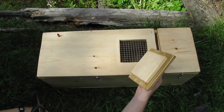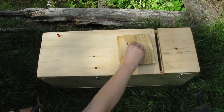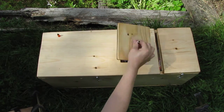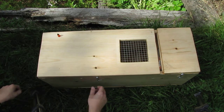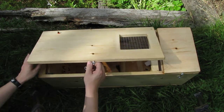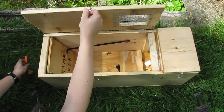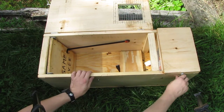First we take off the lid here. That's basically just a simple wood piece with a screw that you can take off and put away, so you can see inside what is actually in the trap, and you can also fill water in it if you want. On the side we have a regular hinge — I take off the nail so we can open it up.